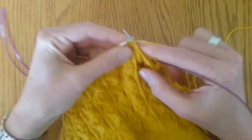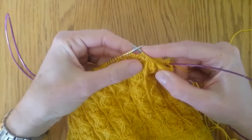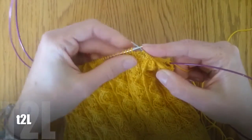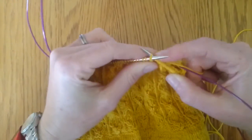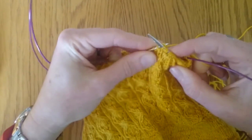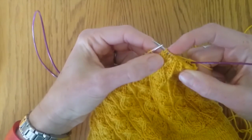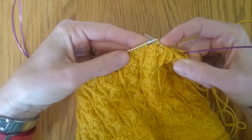Now I'm going to do the twisted stitch to the left. This time I'm going to knit into the back of the first one — again, don't take the stitch off — and then knit into the front of the second one. You will see that you've now created the left twist on that side.